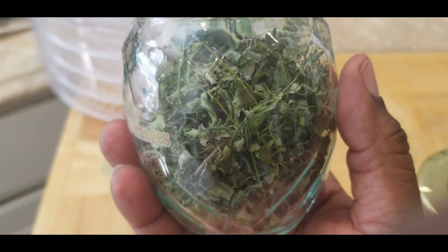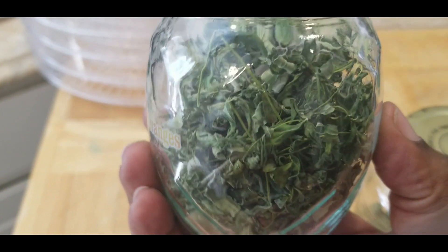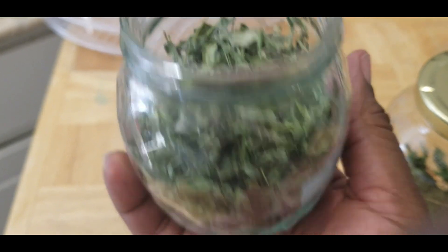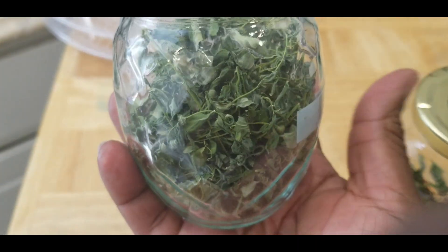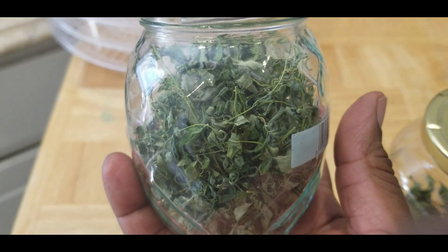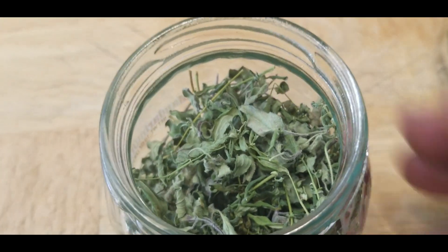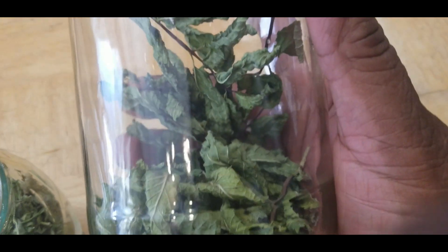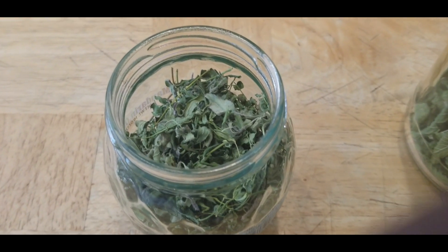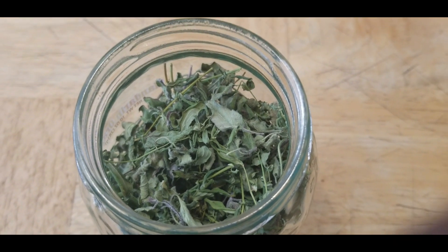You guys have a wonderful, blessed day! Get out there and start dehydrating your herbs — whether it's for medicinal purposes, teas, or seasonings. Grow your own and enjoy all the beautiful things from your garden by dehydrating them and having them available at a later time. Take care, and Miss Renee will see you in the next video. Grow those herbs, dehydrate them, and store them so you can have them in your cabinet when you need them!